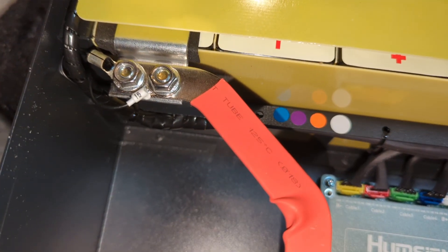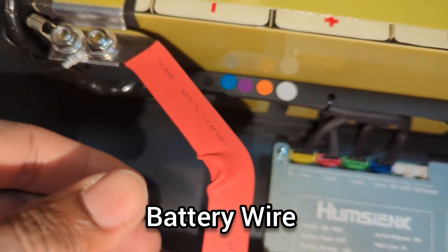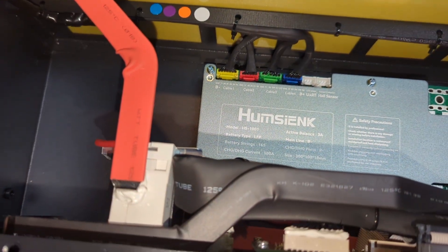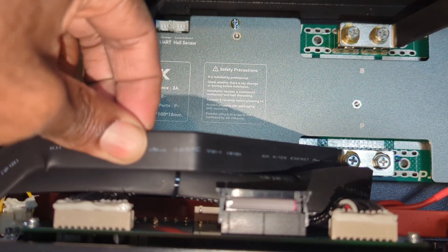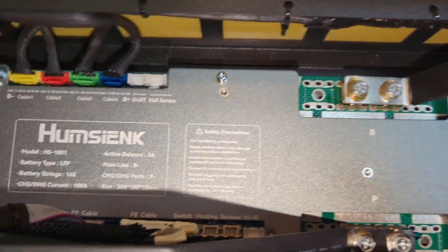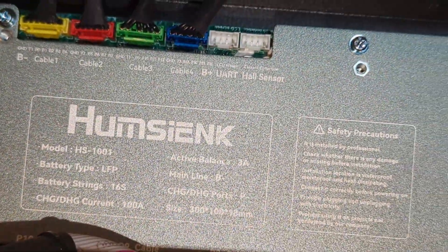I'm really glad this manufacturer is using bus bars inside of the battery. A lot of other manufacturers usually use battery wire, so this is a step above. All the bus bars are protected with heat shrink tubing, and they are using their own custom-made BMS.